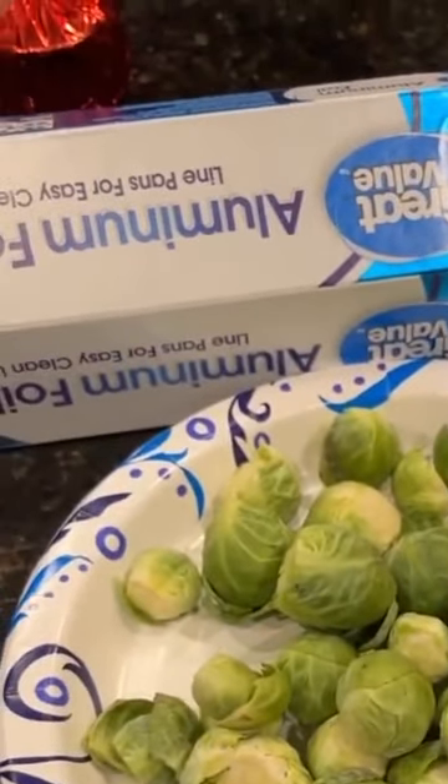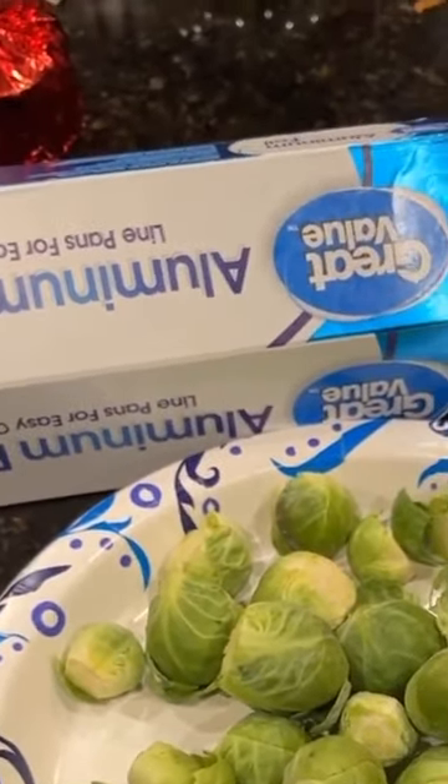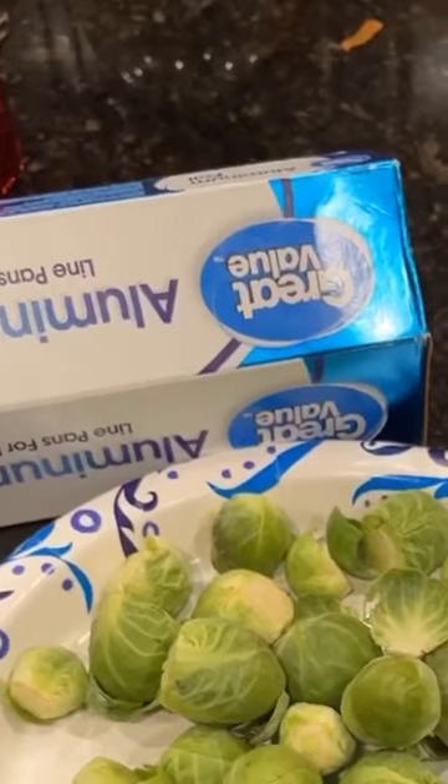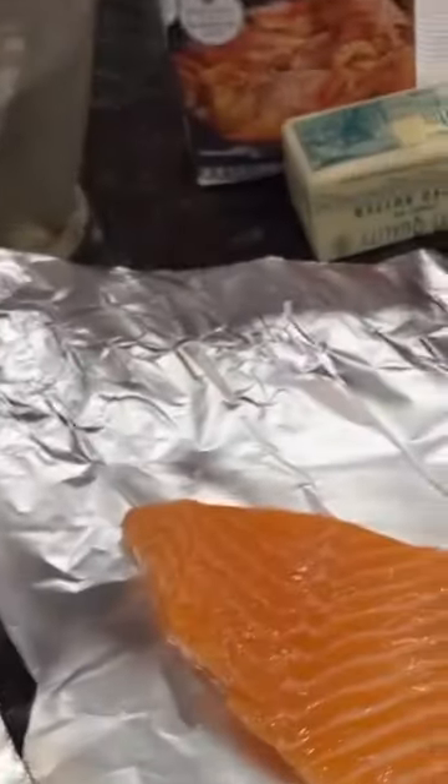My Brussels sprouts are very unique — we'll get back to this later. The main key ingredients are a little bit of chicken stock, some teriyaki sauce, good seasoning, and a little bit of garlic and butter, sautéed.